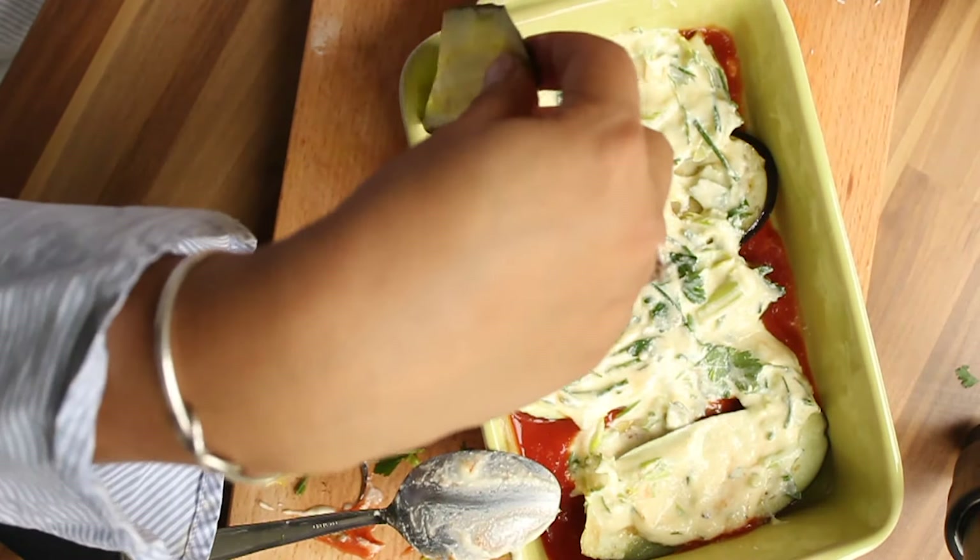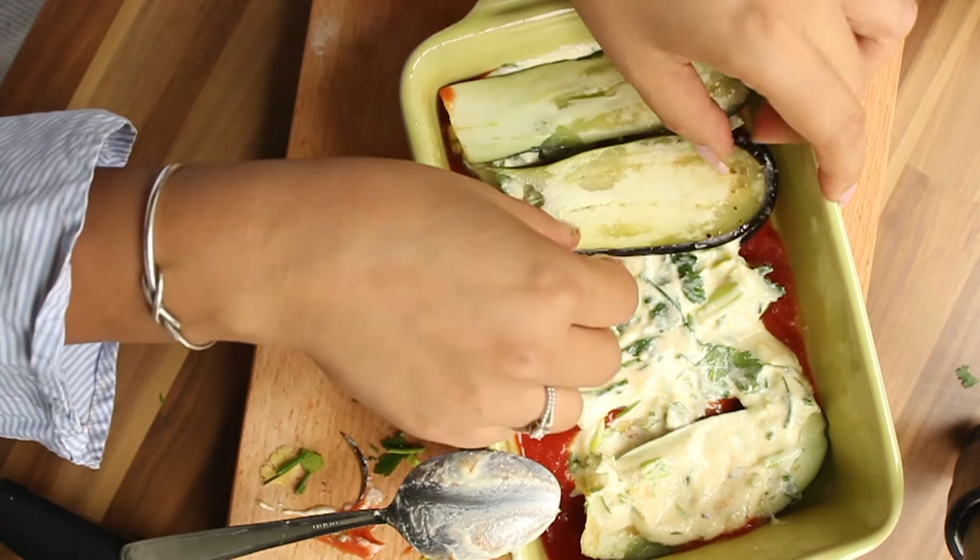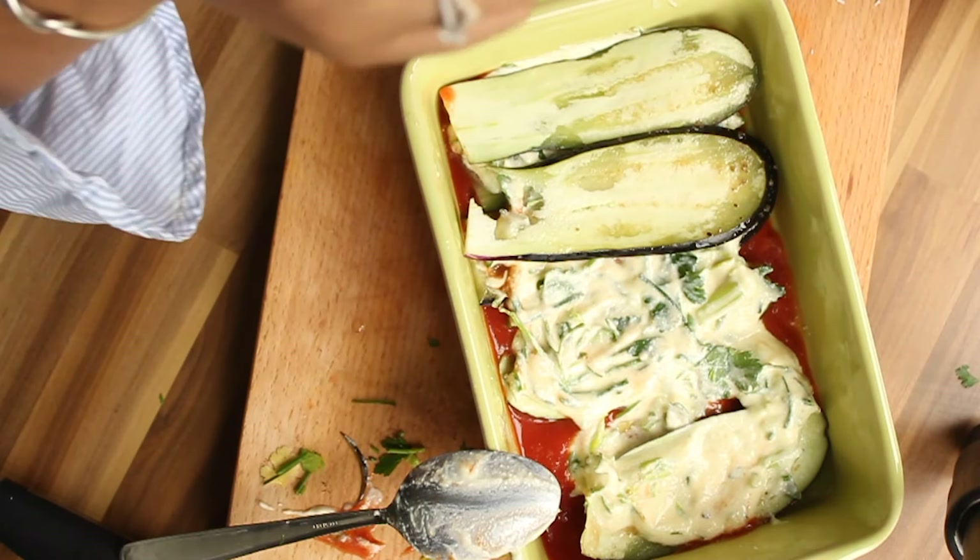Continue layering with eggplant again, and so on. Note: I lost some footage here so we're jumping ahead.